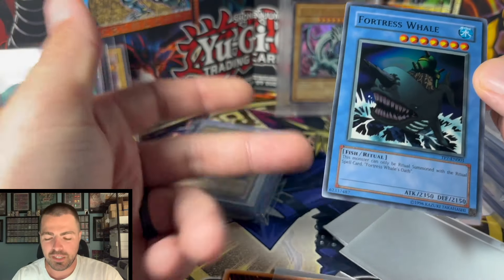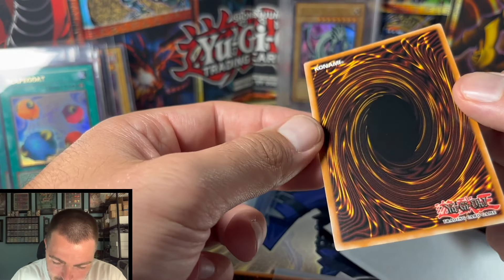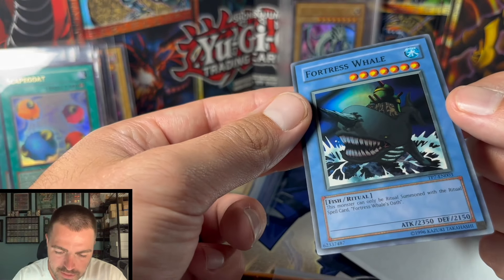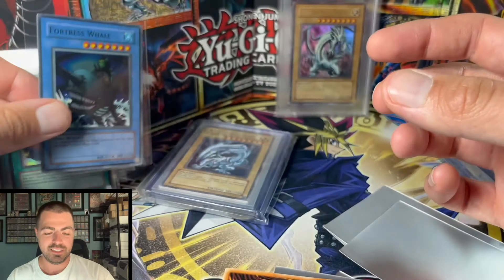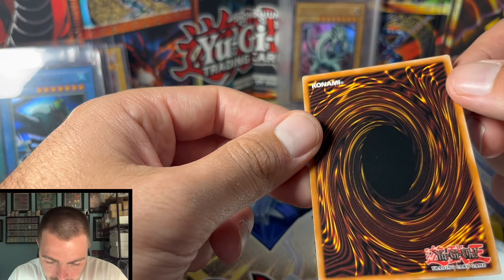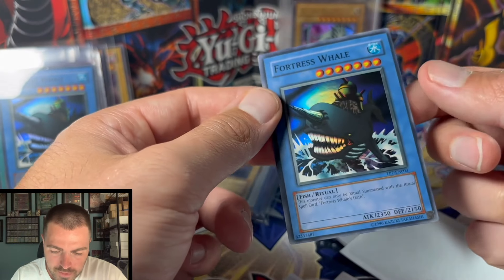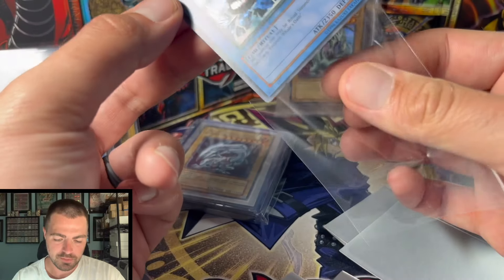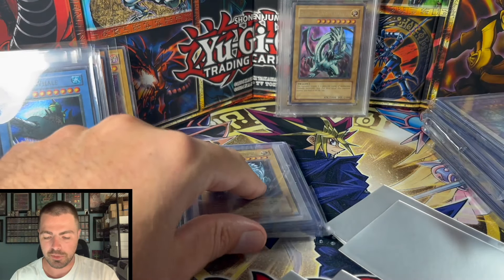Fortress Whale — one of my favorite Tournament Pack cards, first printing was in Tournament Pack 7, super underrated in my opinion. A little random scratching there but other than that pretty solid. Probably a PSA 9 — you never know how PSA is going to grade the surface, especially on the back. Sometimes they ignore blight on the back. Copy number two — a little smudge mark, super off-centered, but same kind of general PSA 8. I don't know if you'd get a PSA 9 because of centering, but it is definitely near mint.